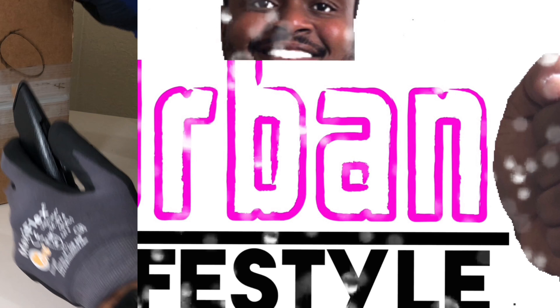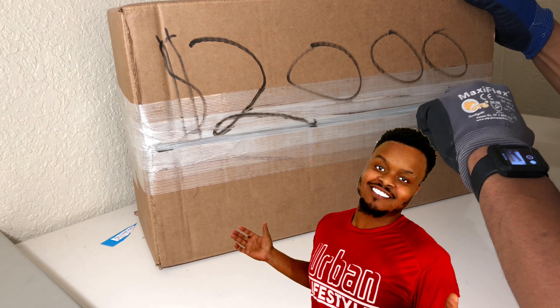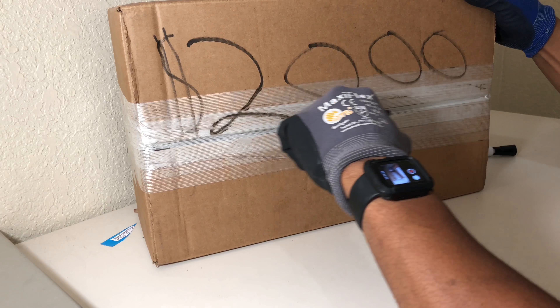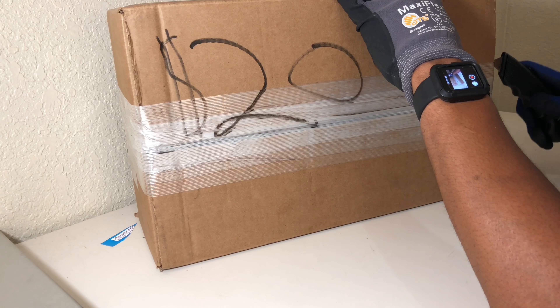Let's open up this box and see what's inside. I learned from my last video that I need a box cutter, so I found one. Let's see here — like I said, I forgot what's in it.